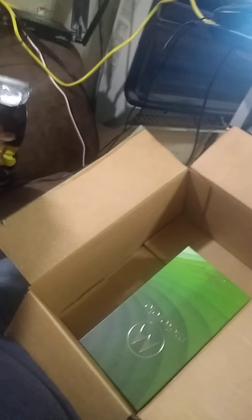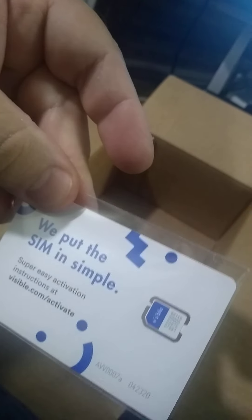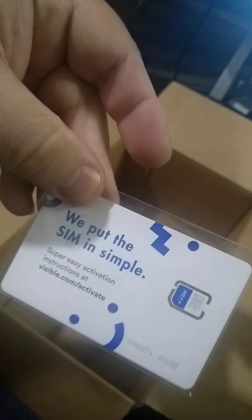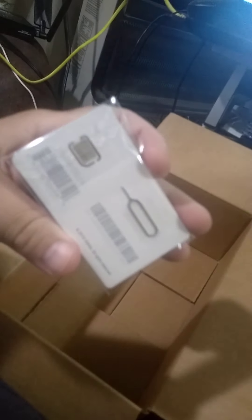Just this paper. This Motorola G7 Power. I like this thing. This key thing — or is this a SIM card? Yeah, it's a SIM card. Visible — we put the SIM in simple. Super easy activation instructions at visible.com/activate. Alrighty.